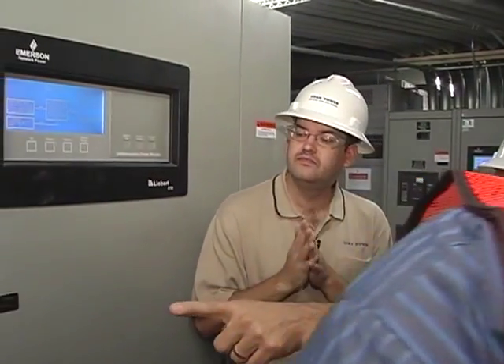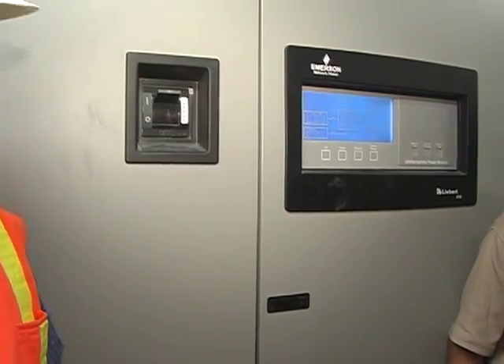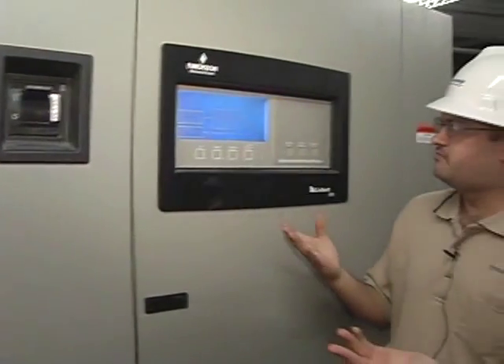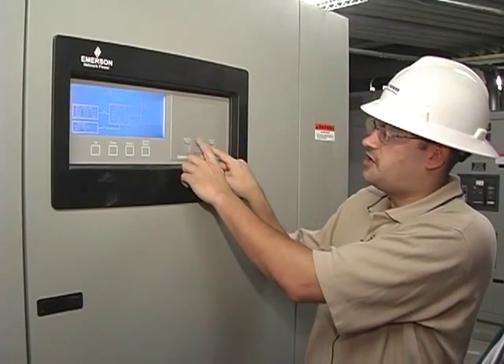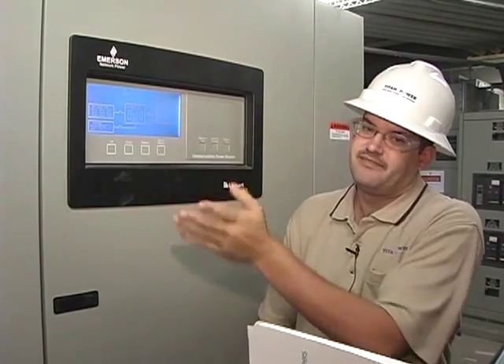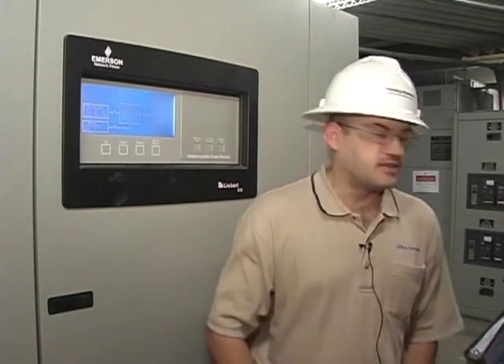We've got the UPS input breakers. The battery breakers are in that big gray cabinet right there, and that's identical for both UPSs. If you ever need to trip them for shutdown, just follow the procedures — it's control enable, output trip to trip that one; control enable, battery trip to trip your battery. If you've got an alarm and everything still seems to be working, press the alarm reset button and if it's not anything major, press the alarm reset and it'll go away. They also have an EPL button.